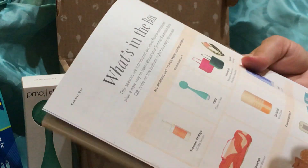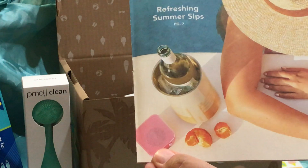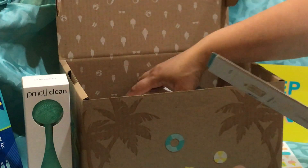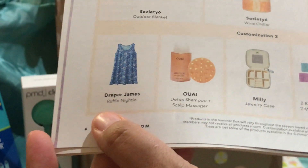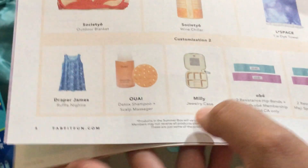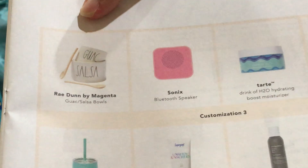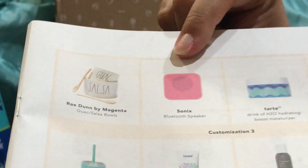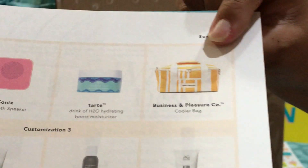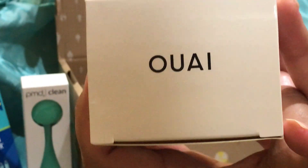Customization number two — you could have picked the Draper James, which I did pick for my add-on. You could have picked a detox shampoo and scalp massager, a jewelry case, stretchy workout bands, the Raiden Salsa Guac dishes that looked really cool, or a Bluetooth speaker. There were also some throwback items that people seem to really like.